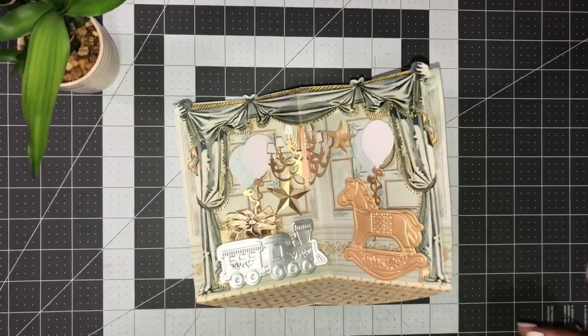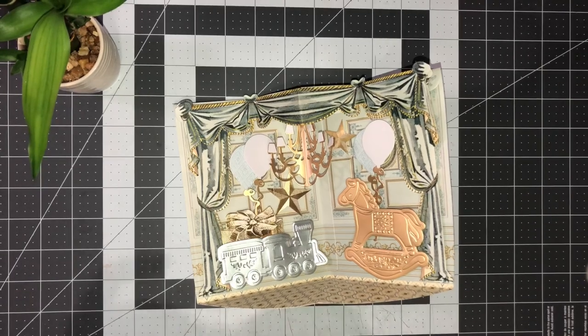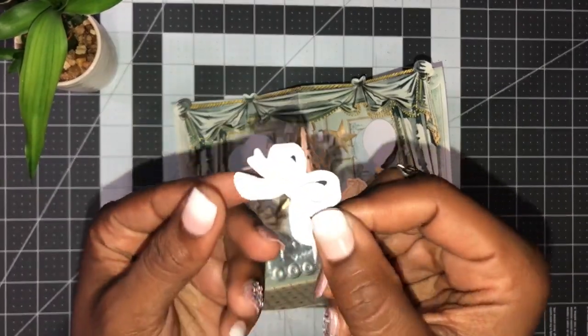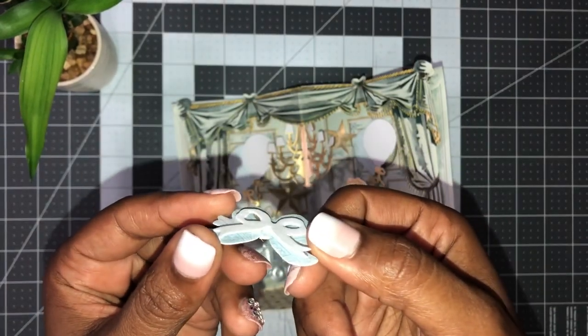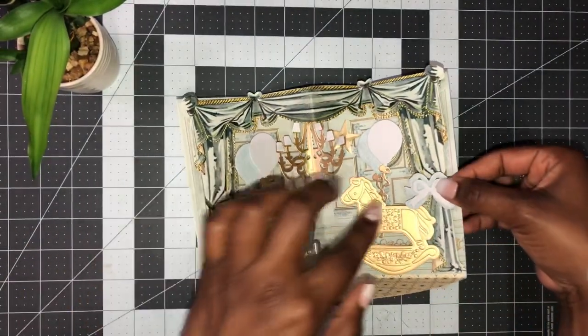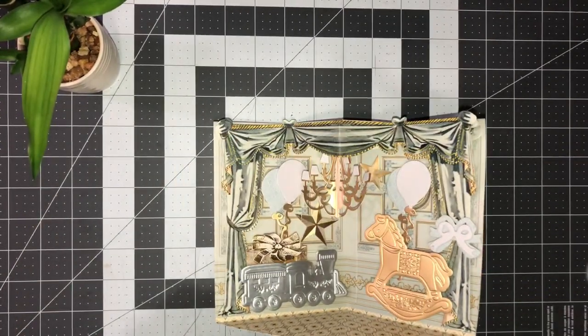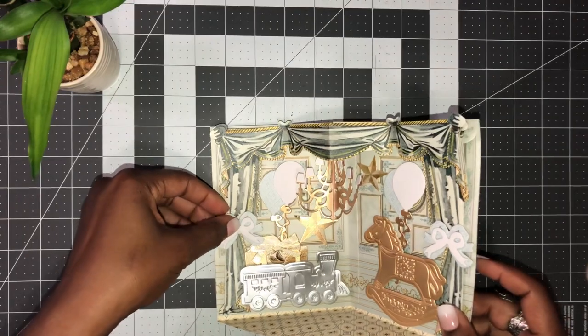I made some ribbons - a larger ribbon in the background and a smaller ribbon in the front. I'm going to place those as my curtains, one on each side.